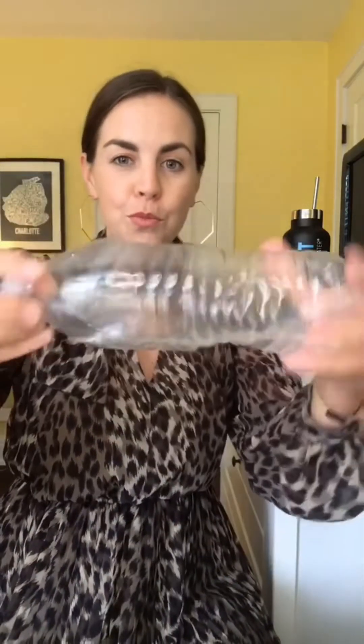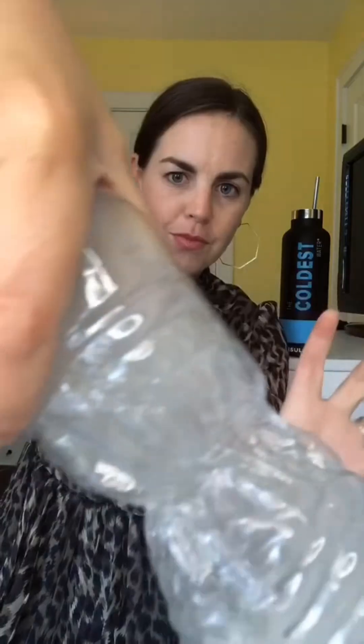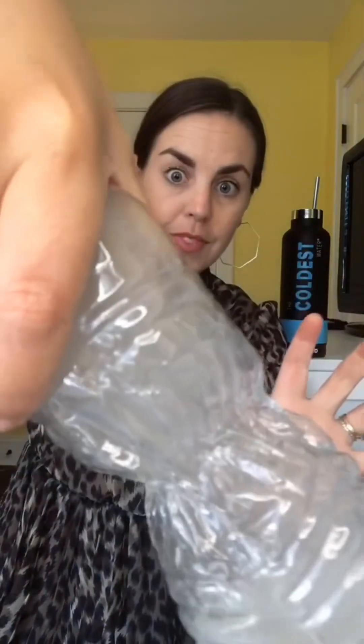Pour rubbing alcohol into a bottle, put the lid on, and give it a swirl. Twist the bottle in the middle and then watch what happens — a cloud forms inside.